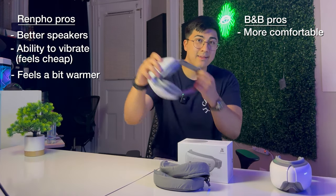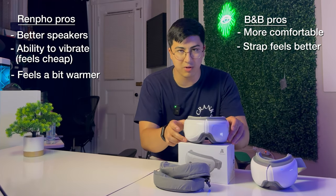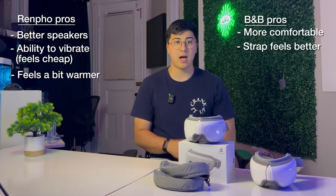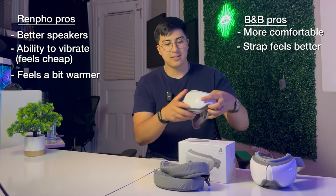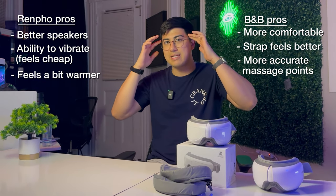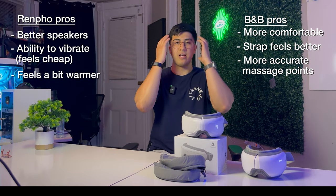On both eye massagers the strap sits across your ear and it's a little tight — not that comfortable. I wish the strap was bigger and softer, maybe covering the whole ear. Both devices need a more comfortable strap solution. One last point: the massage points on the Bob and Brad seem to hit better spots on my face naturally. With the Renpho I had to adjust the position to hit my temples or eyes where I wanted. With the Bob and Brad I just put it on and it already felt like it was in the right spot.